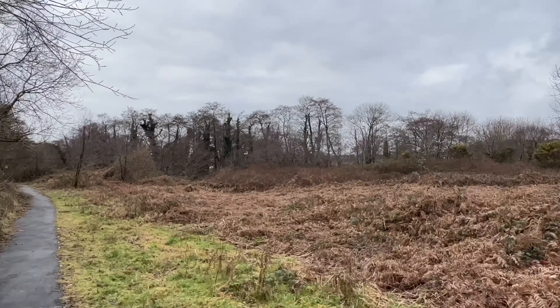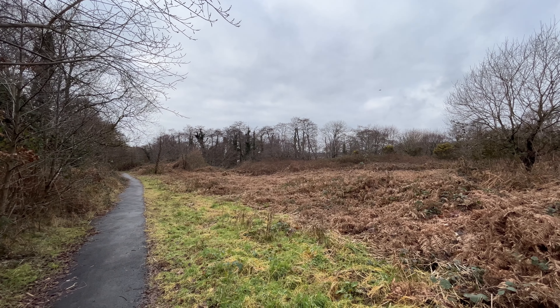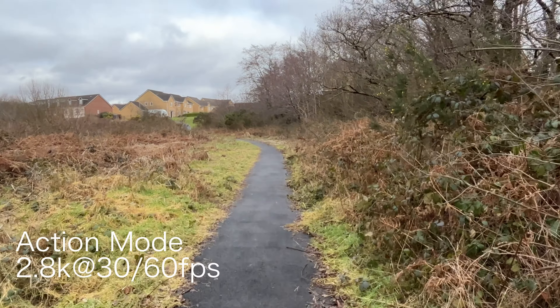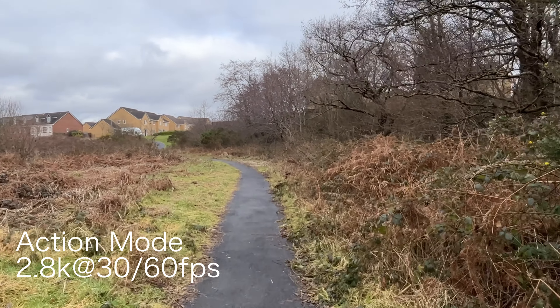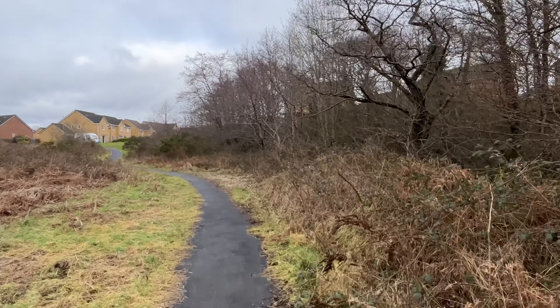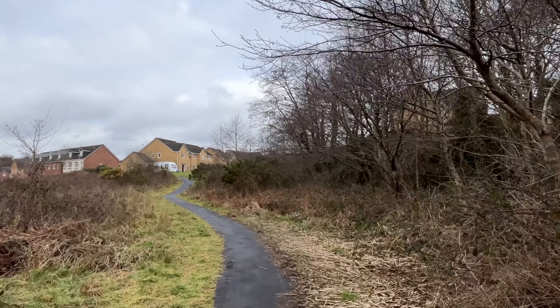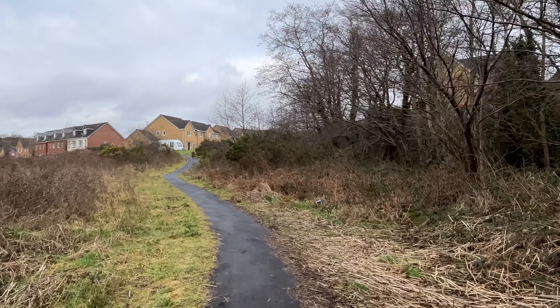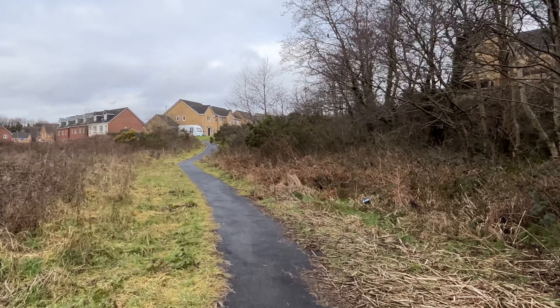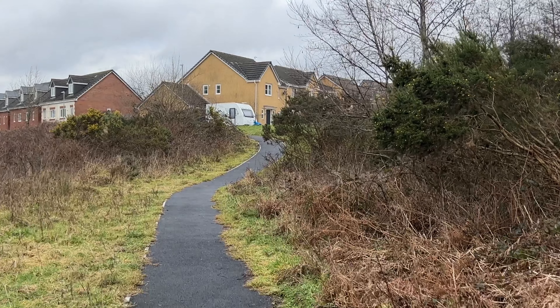Also new for the iPhone 14 Plus is the action mode. As you can see here, going for a quick run, you get some really good stabilization from both the ultra wide and the main lens.